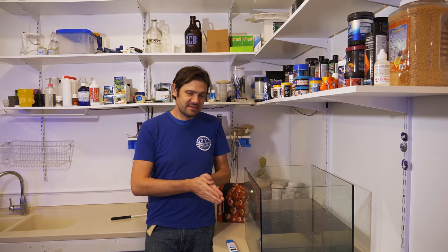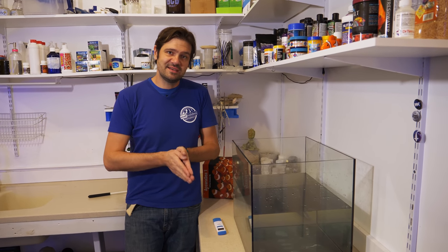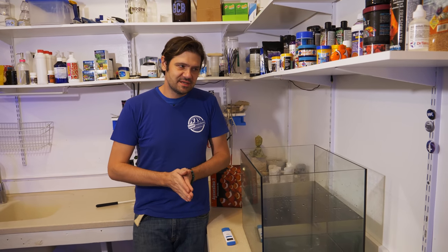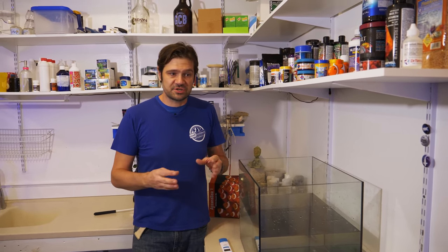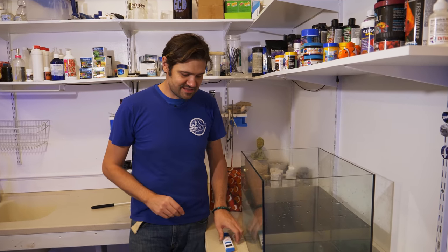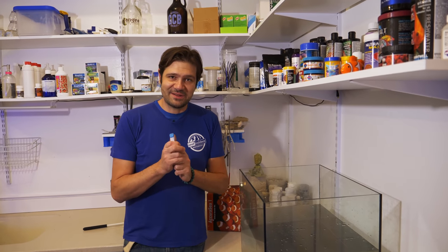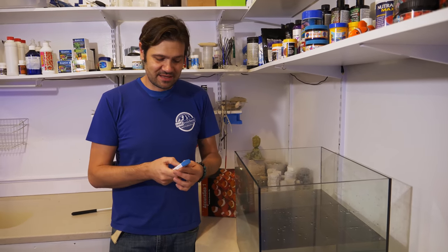We've had our seawater mixing for about an hour. This is kind of a minimum that I like to recommend, but most people will recommend 24 hours for full mixing. That really depends on your salt mix, but with the Accuracy One, it mixes up clear and fast. More important than how long you mix it is to make sure you double and triple check your salinity.